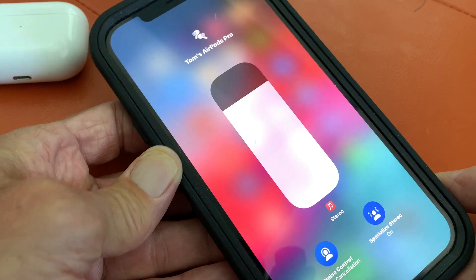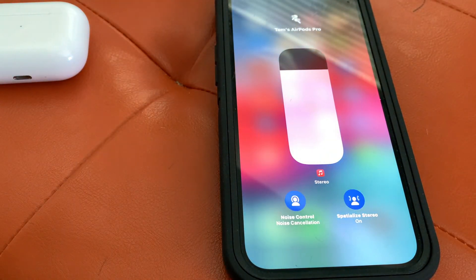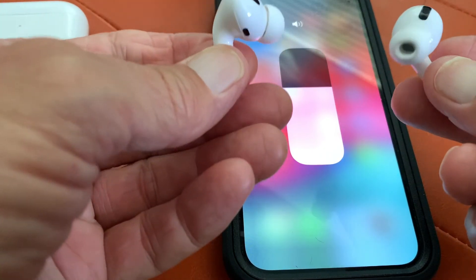If you like this video, subscribe to my channel and check out my other awesome videos where I do stuff with these AirPods Pro.